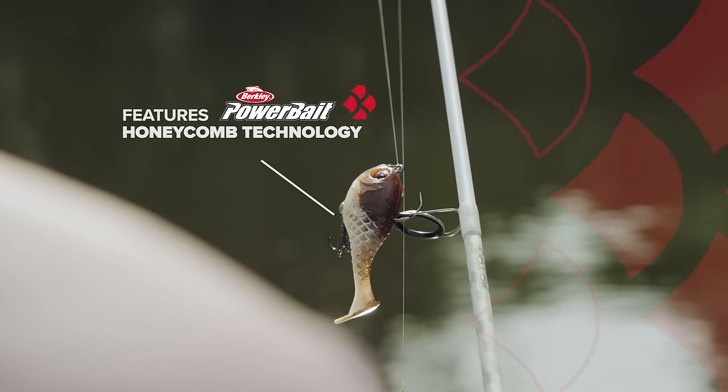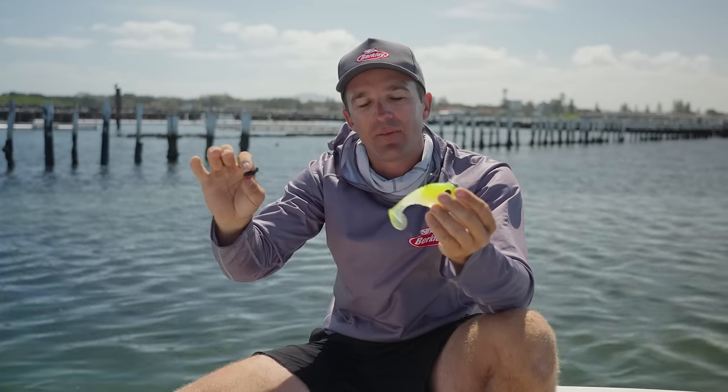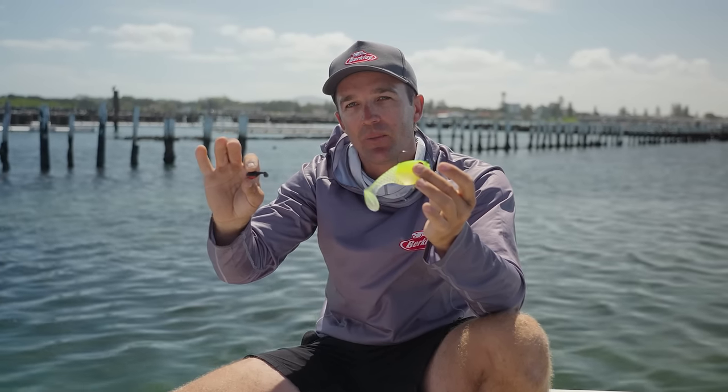They've got that honeycomb technology Power Bait formula, available in a cool range of colors. If you're after something a little bit different for the tackle box, check out the Honey Ball.